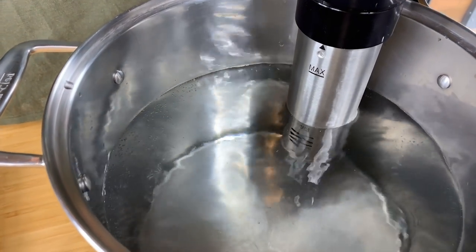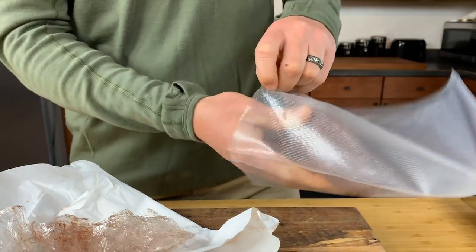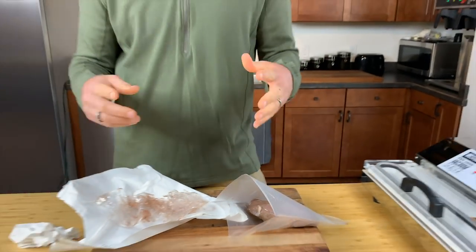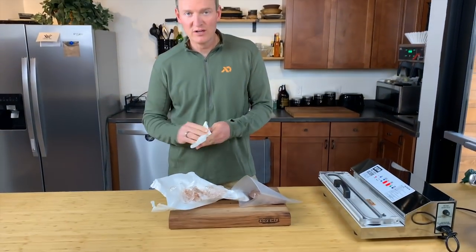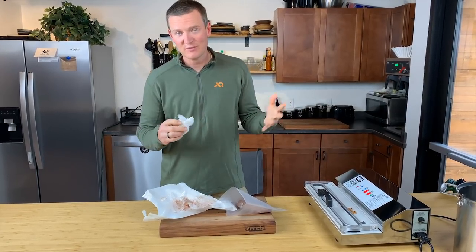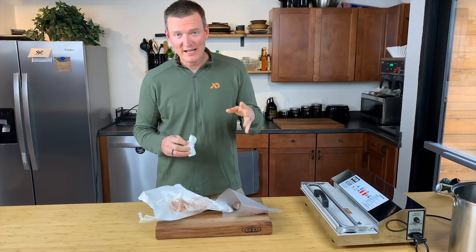For simplicity's sake, I'm just going to put the meat into the bag and we're going to salt and pepper it later. If you want, you can season the meat now — you can put garlic, onions, garlic powder, onion powder, salt and pepper, fresh herbs, or marinades.